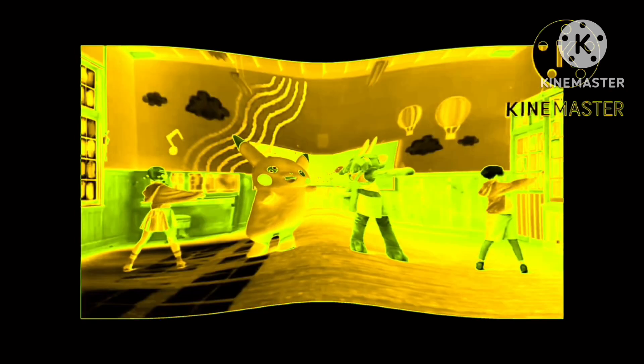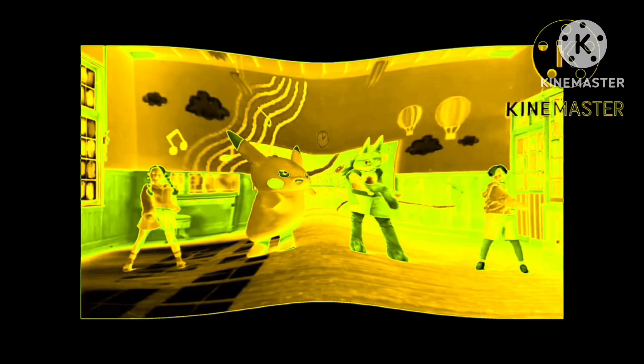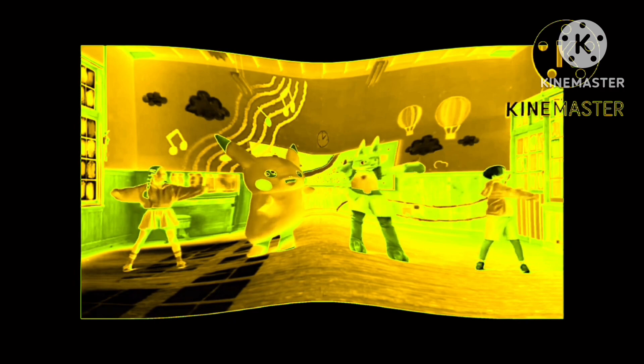Time to twist. Keep your arms straight. Now swing side to side. Big twist, big twist. Small twist, small twist, small twist. One, two, three, four, five, six.